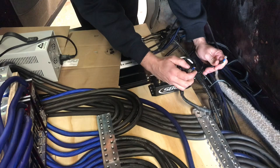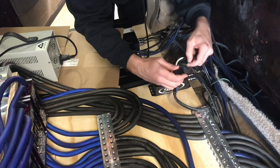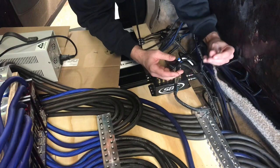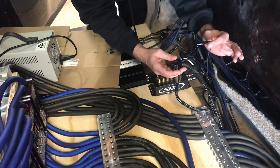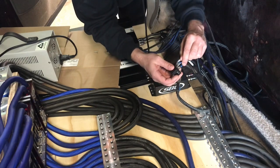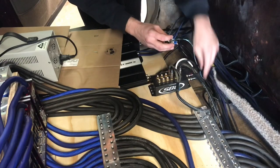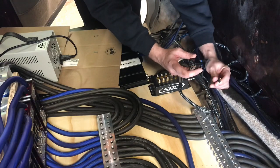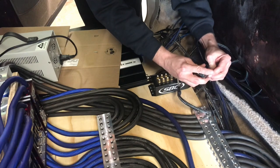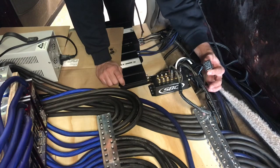Then I take the power wire to the 87, which is right here. Then I have my remote in, which goes to the 86, right here. And last but not least, I have this wire which goes to all four of my amps, and that goes to the 30, right here. You basically now have a functioning remote.